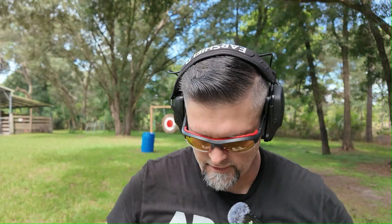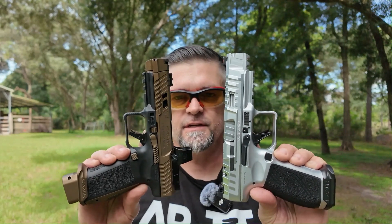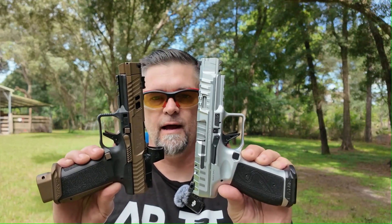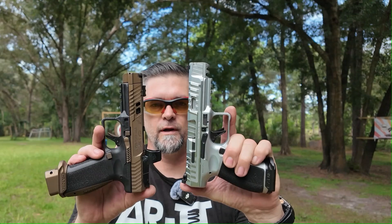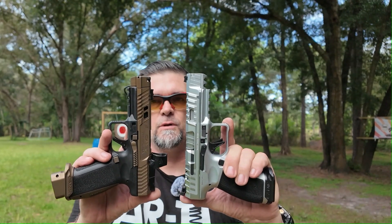There you have it, ladies and gentlemen — the Canik competition comparison. Both guns are clear with nothing in them. This is the Canik TTI versus the Canik Rival S. Let me know in the comments below which one you think is best, which one you'd have as part of your Canik collection, or if you'd have both of them.